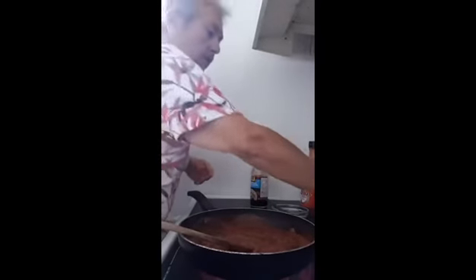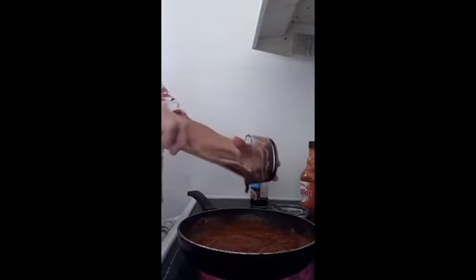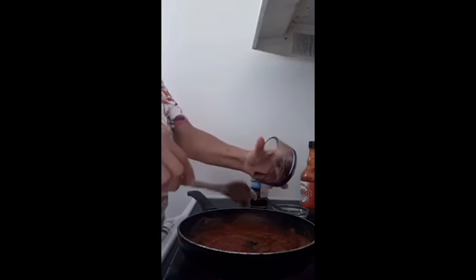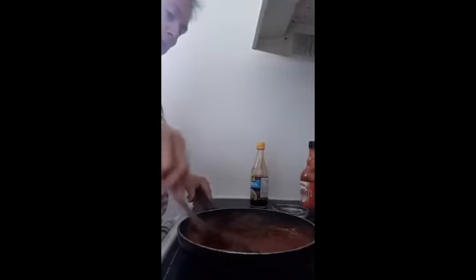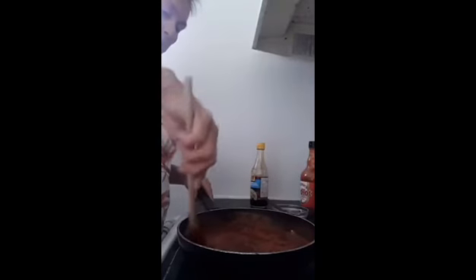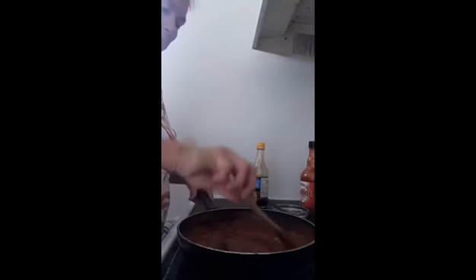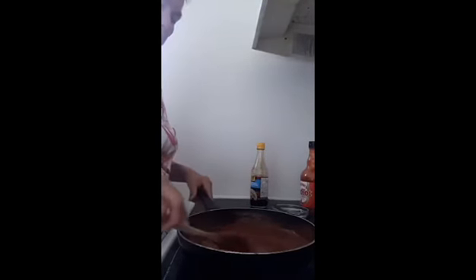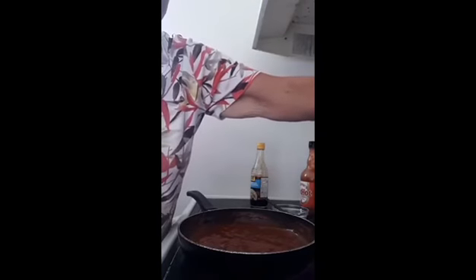And the final ingredient is two tablespoons of molasses. So once this is all mixed up, we're going to simmer it for 15 minutes. And when the ribs are done, we're going to finish them up on the barbecue and baste them with this sauce. So we're going to cover the sauce and let it simmer for 15 minutes.